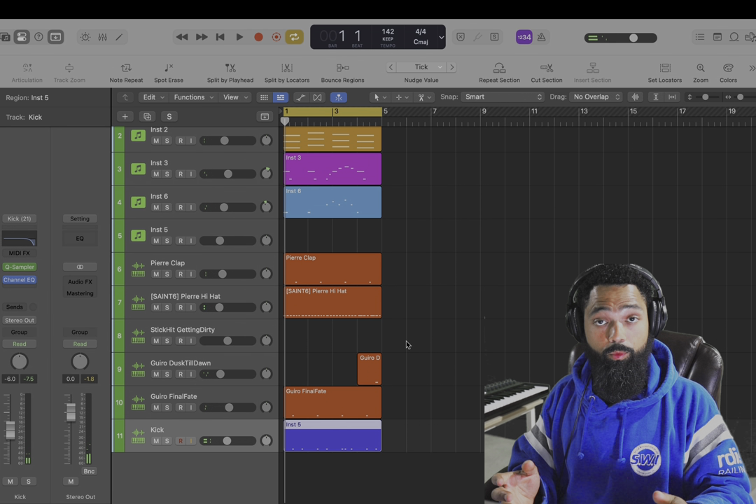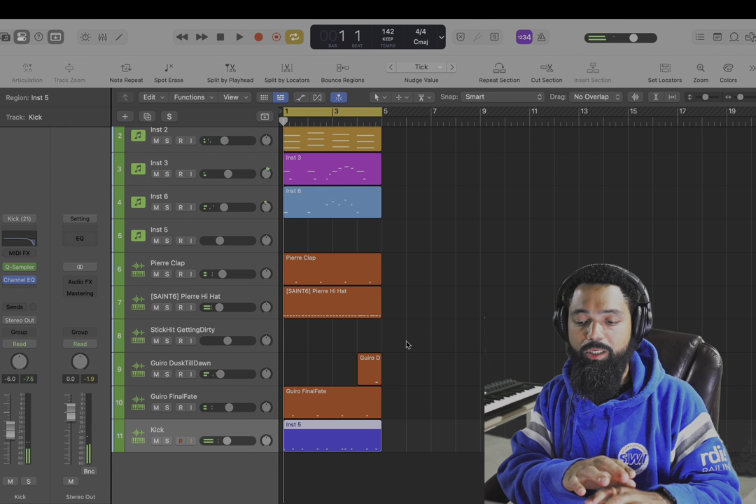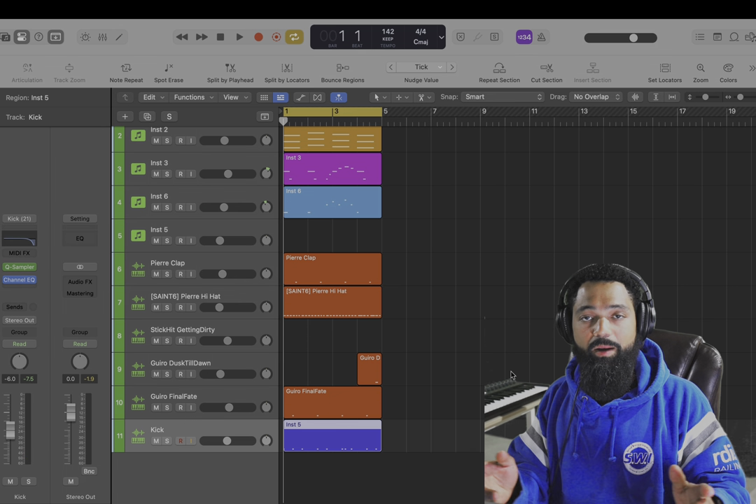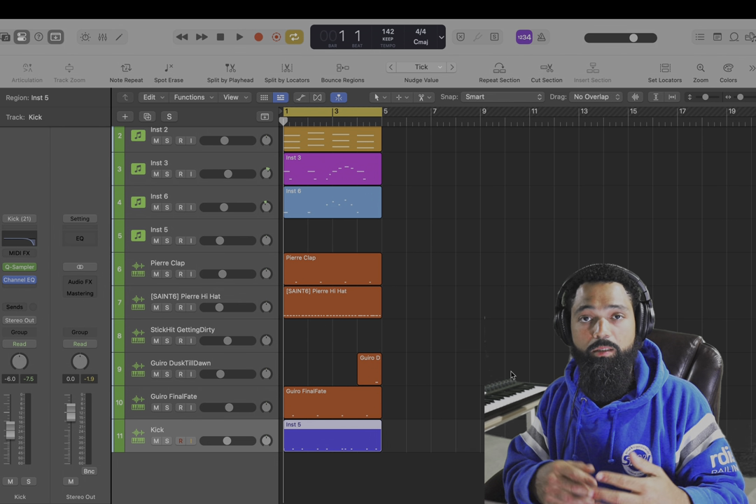Simple. So you can make a variation out of that now — do what you like. Now I'm gonna stretch this out into a song, add possibly another pattern and add effects, ducking, all that good stuff.